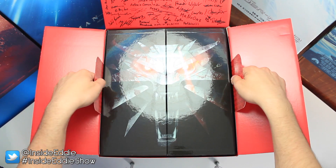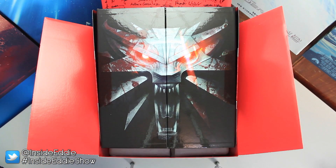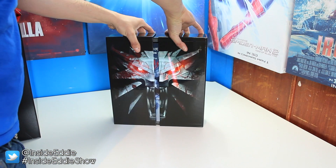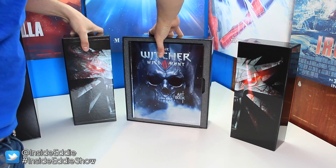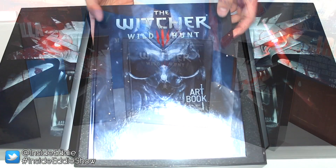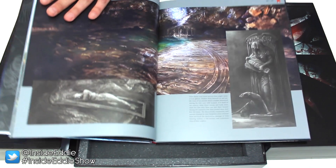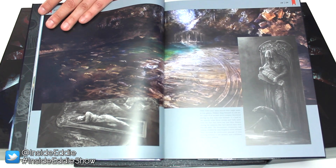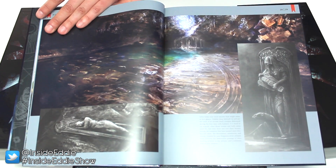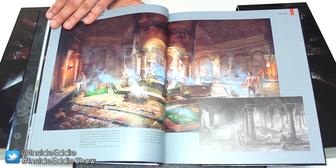Underneath the signatures we've got another wolf medallion logo — that's count three now. It is a really nice wolf medallion with red eyes. And this is where the bulk of the items are. Inside here we have The Witcher 3 art book filled with all kinds of glorious art. There was clearly a lot of attention to detail and imagination put into this game. It is filled with amazing facts about the game and what they went through when designing each and every part of it.